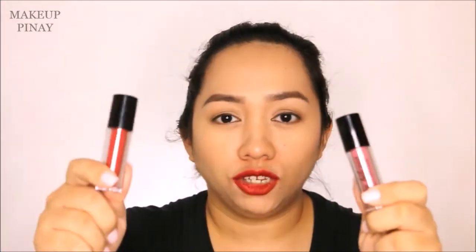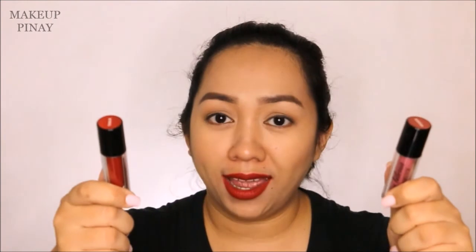Having said all those things — do I recommend you guys try this product out? Definitely yes! It's a 3 thumbs up for me. These two shades are great, and I don't think you'll regret it. I guess that's it for this review. If you have any questions about the product, let me know in the comment section below and I'll try to address them. All product information will also be listed in the info box, so make sure to check it out. If you like this kind of video, make sure to hit the like button and subscribe if you haven't already. Thank you so much for watching, and I hope to see you in my next video!